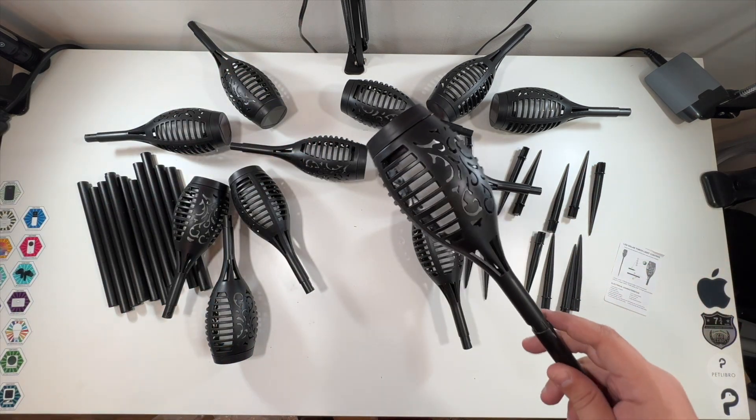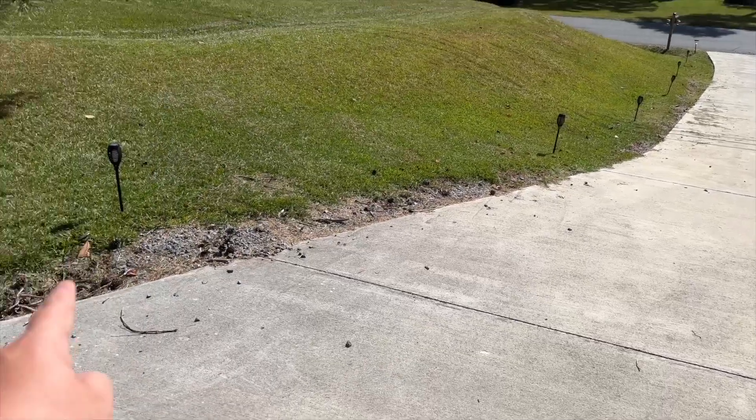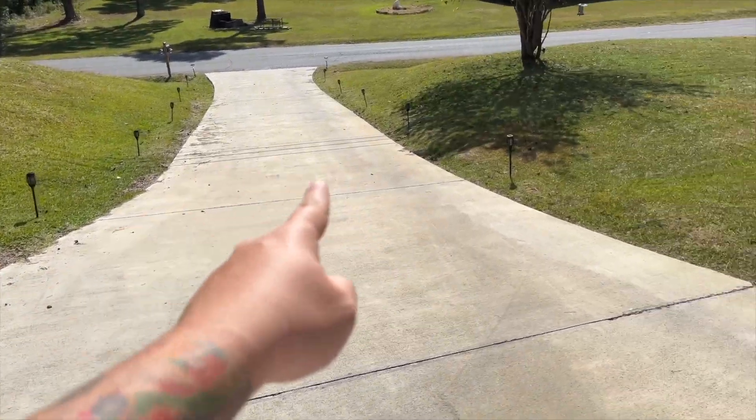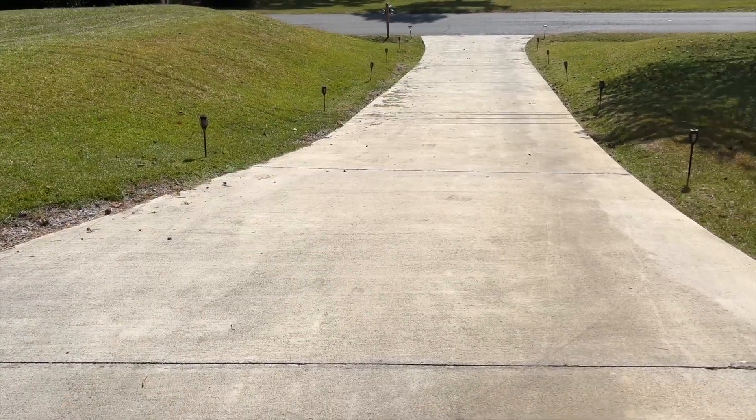We've put all 12 of these together and lined them up our driveway — six on each side. This is what it looks like at night. Here are the lights at nighttime, and you can get up close to one so you can see.